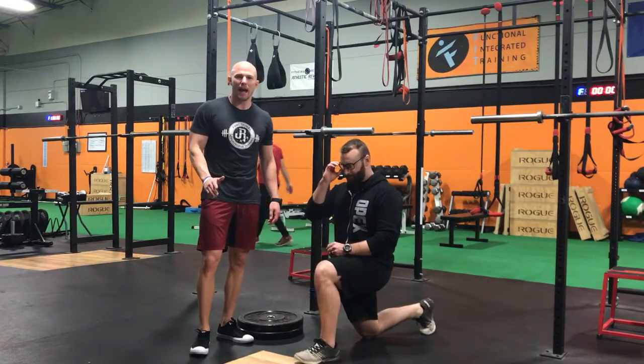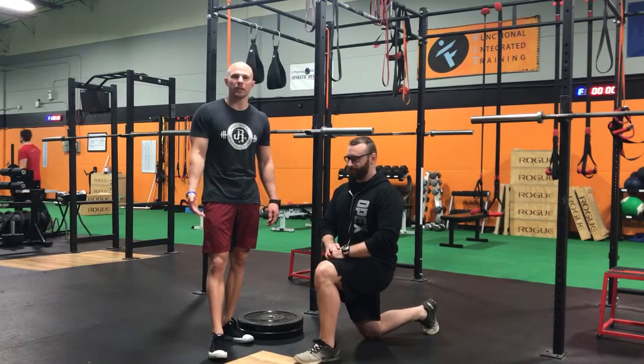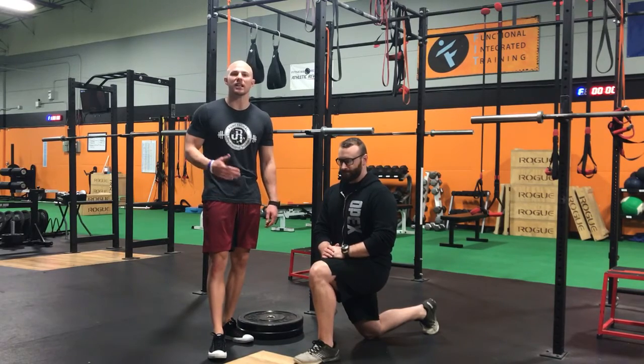What's going on guys? Dr. John Russen back, and I'm talking about ways to improve your dorsiflexion ankle mobility without having to foam roll and stretch consistently on a daily basis without seeing any improvements.